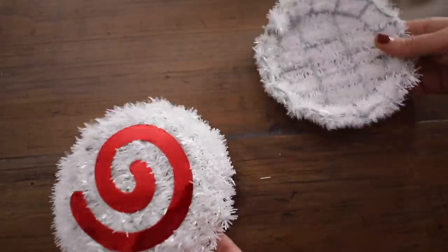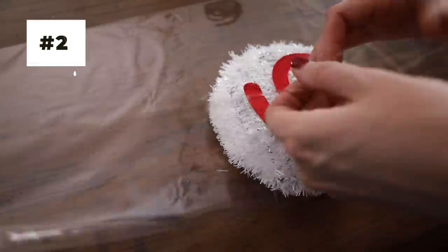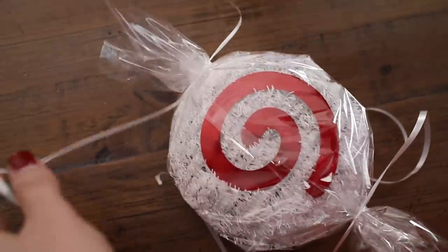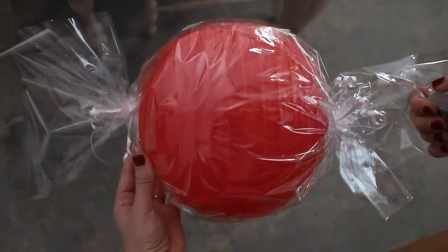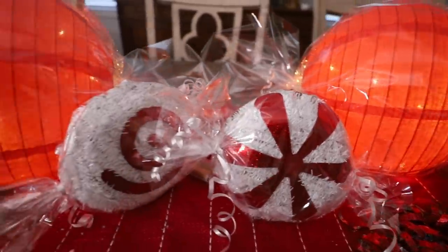If you've been following my channel this year, you know how much I have gone with a candy theme. We have a whole candy Christmas tree upstairs. You want to take these little candies and put them back to back. I just put some ribbon on top and gave it a quick zip. It's the same process for the really large ones, and you have a gorgeous display and centerpiece for your table that was just six bucks.